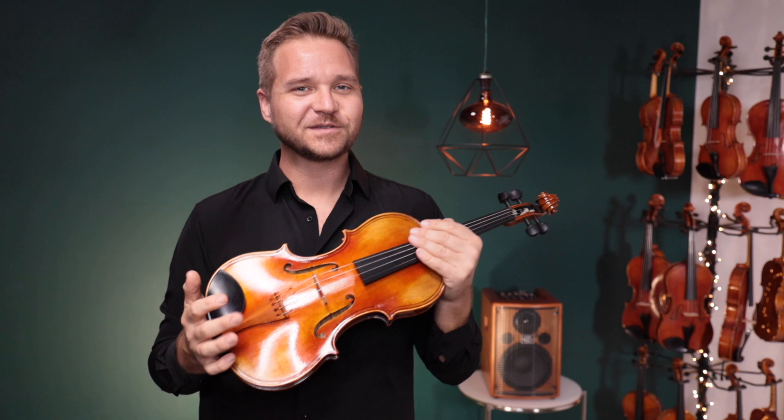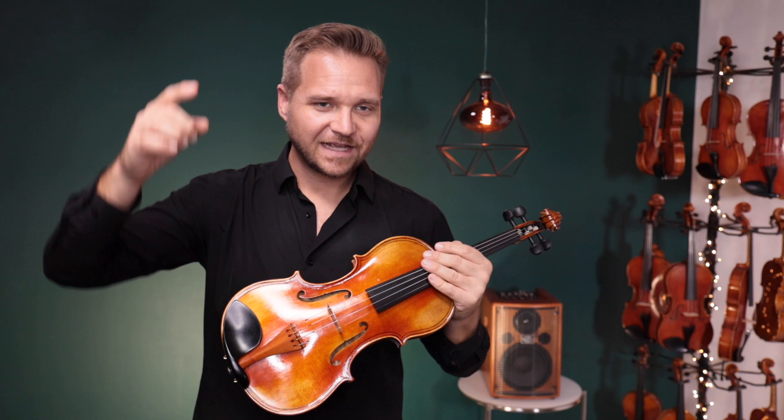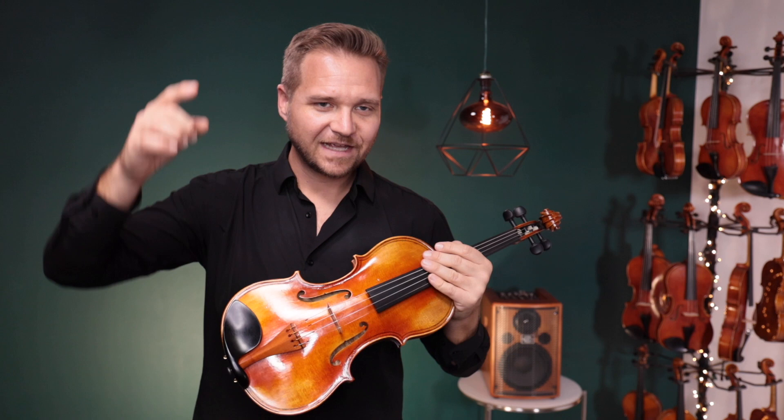Thanks so much for watching this. And for everybody else, if you're watching this and you'd like to learn more about this instrument — the Holstein Standard Bench Magini — I've got links for it in the description box below. We look forward to seeing you at FiddlerShop.com.